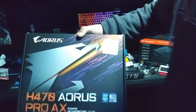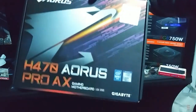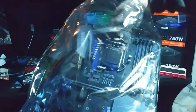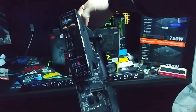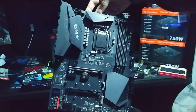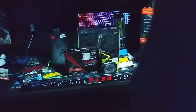My wife paid $127 for this for me - it's an H470 Aorus Pro ATX motherboard. The thing with this one is somebody came into the store, opened the box, and took out the manual, the stickers, and a couple of other things - so they couldn't sell it as new anymore. Check that out, it comes with its own I/O shield - it's a beautiful motherboard, it's gonna look good in our new build coming up. I bought a case too which I'll do a review on soon.